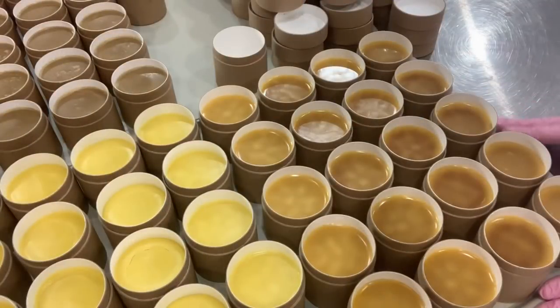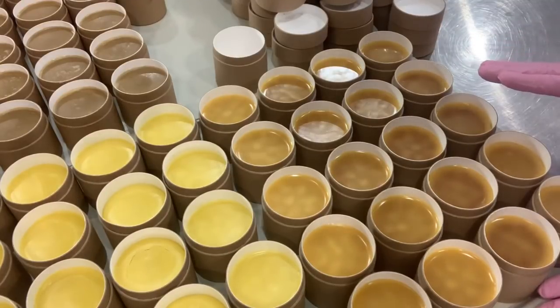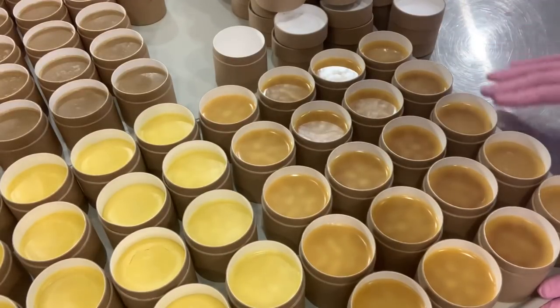Our fireweed moisturizing body balms are now poured. They will harden up over the next couple of hours and we will be back to cap and label them shortly.